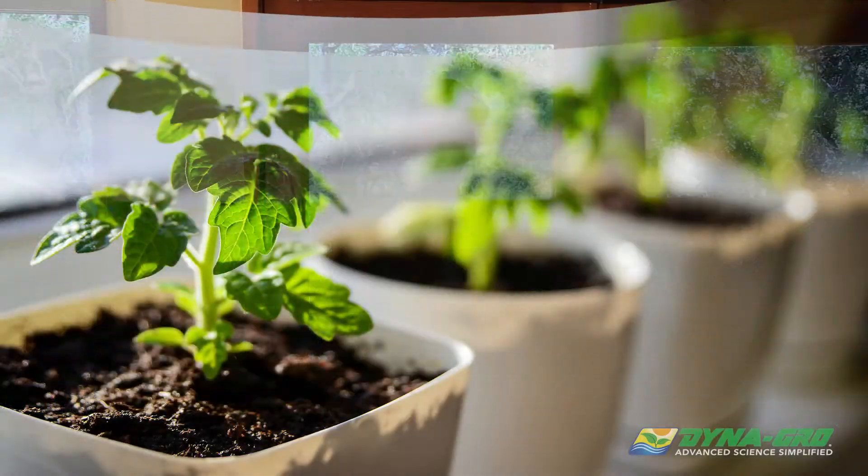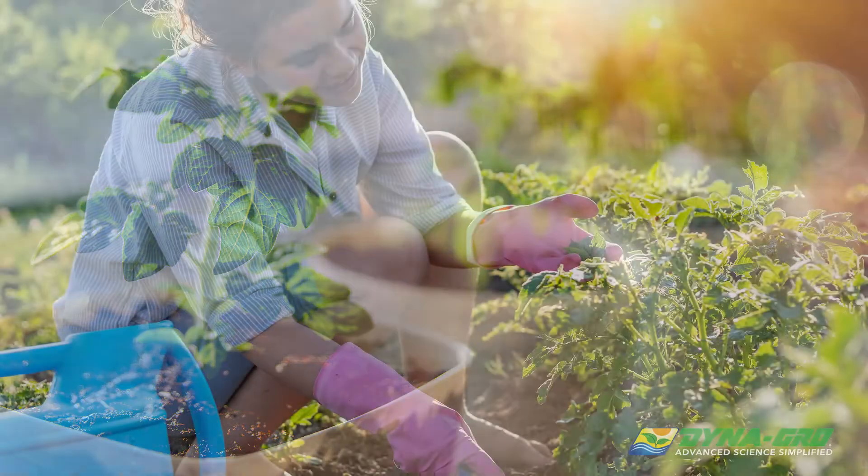Scott Garrison here with DynaGrow. If you're new to growing, whether it be indoor, outdoor, greenhouse, or hybrid, you're going to need some quality genetics to cultivate.